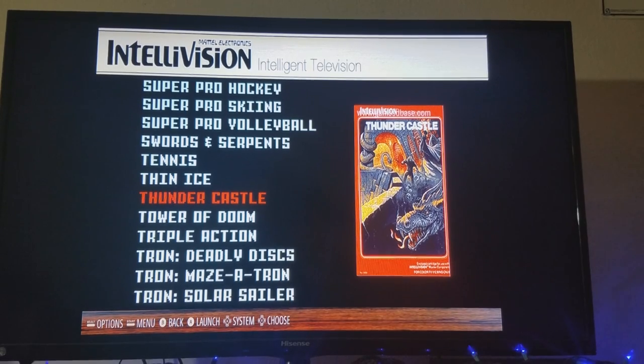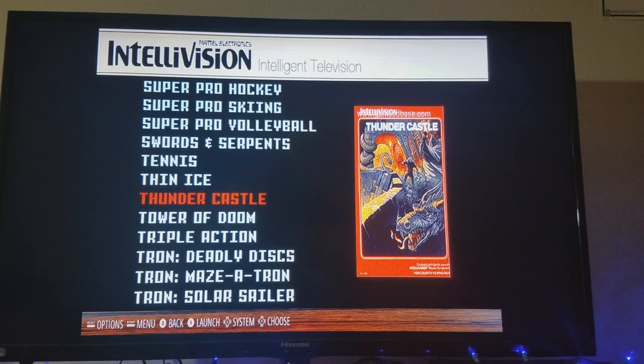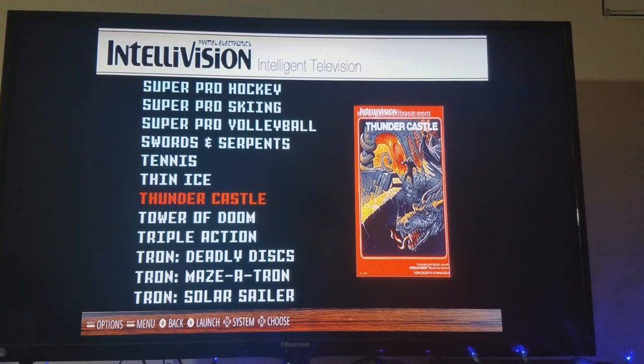If you want some information on how to do this, I'll post a link below to the Amazon page where you can purchase the Flashback, and I'll also link to the service page as well as the AtariAge thread where they figured out how to do it yourself. Your choice is yours. I can't recommend this service enough. If you're into the ColecoVision, he also has an upgrade service for the ColecoVision Flashback. I'll post links to all of that. He may also do the Atari 2600. It seems like the ones he's doing are the Intellivision Flashback, the ColecoVision Flashback, and the Atari 2600 Flashback.